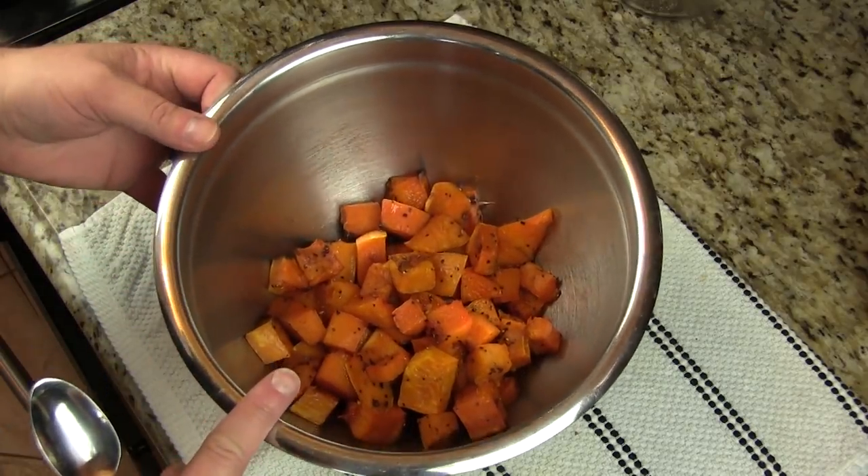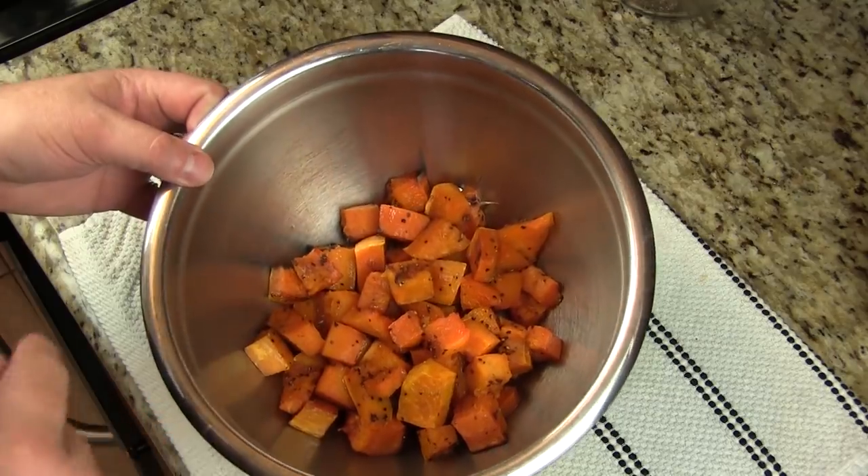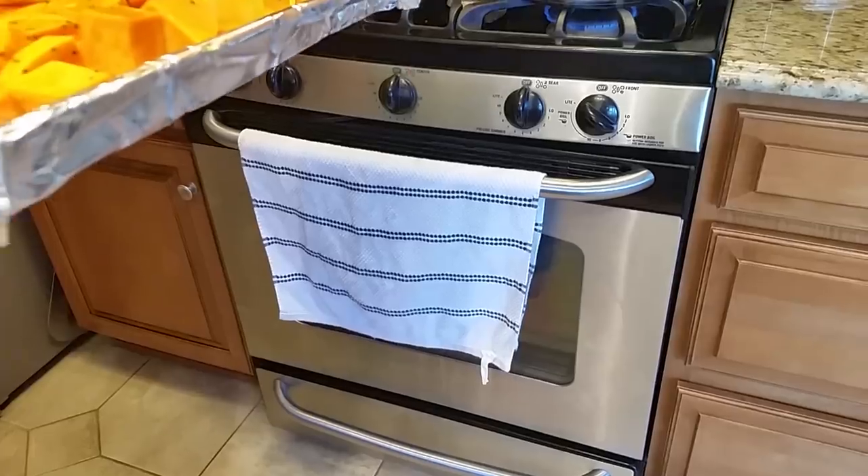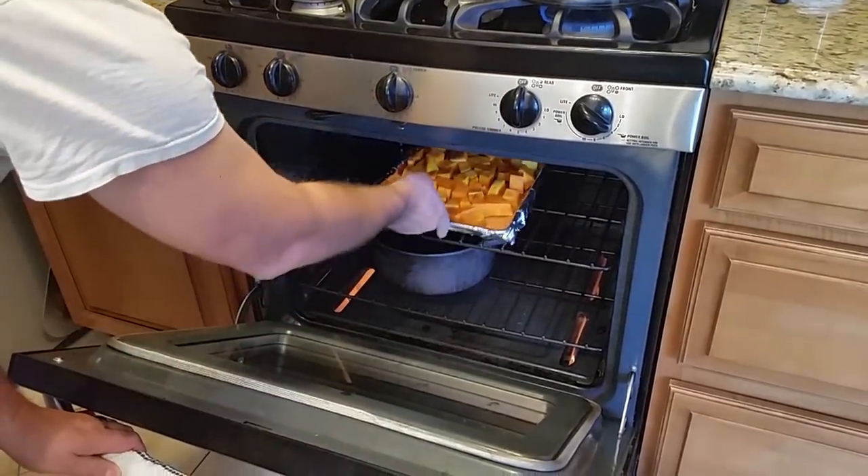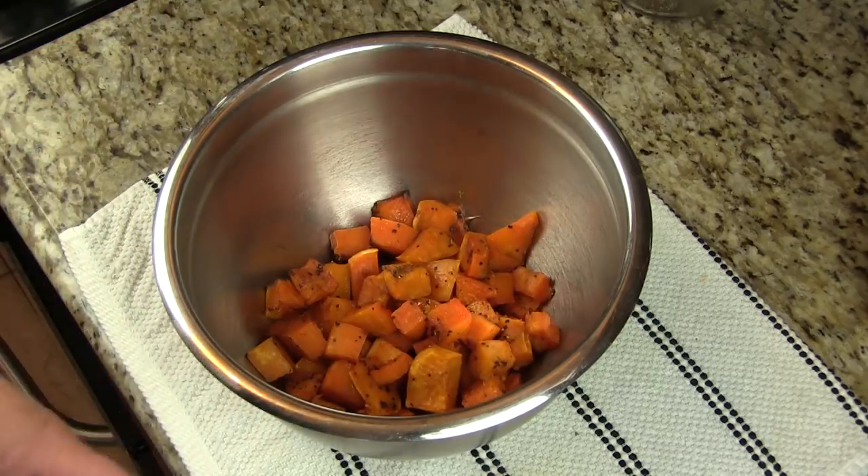For our stuffing, I got some butternut squash that I cubed up, tossed it with a little olive oil, salt and pepper, and threw it in the oven at about four or five hundred degrees. Let it caramelize real nice, get soft, then let it cool down.